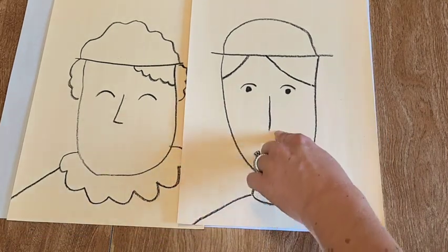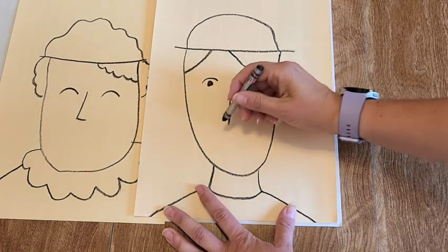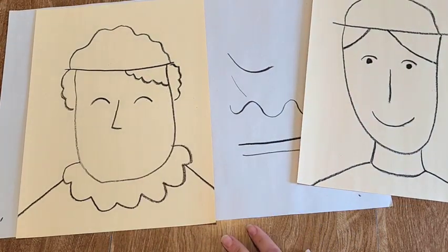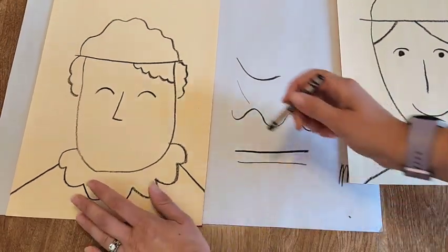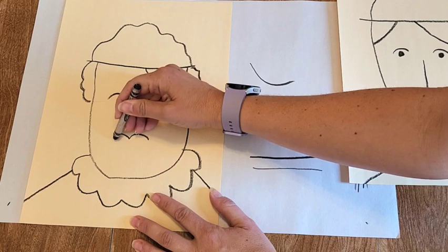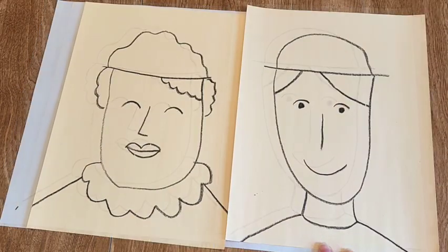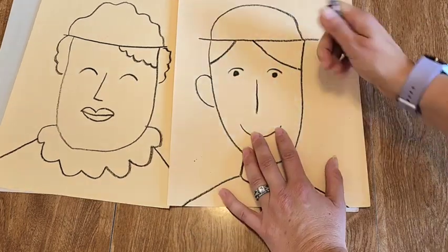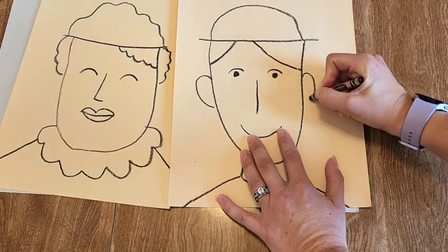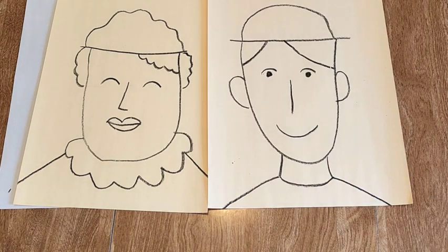Now add a mouth — it goes right underneath the nose just like ours. We could do a simple smiley face right under the nose, or perhaps a fuller mouth: an M-shape or two little humps right under the nose, and then connect it underneath with a line in between. Let's also add ears, which are usually balanced and connected right by your eye — just another half circle. Maybe she doesn't have ears because they're hidden underneath her hair. Go ahead and add your mouth, and if you want to give your friend ears, you may do so now.